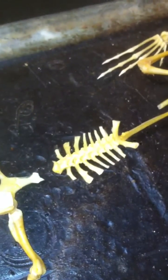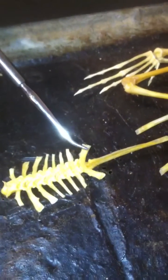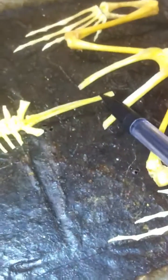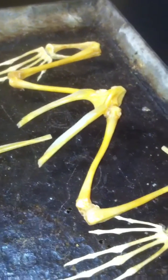Vertebrae coming down. Now, sacral vertebrae — I believe this one looks like it should attach to these. This long piece is the urostyle, and then this would be the sacral vertebrae. And then the ilium — the two heads of the ilium — is attached to the sacral vertebrae.